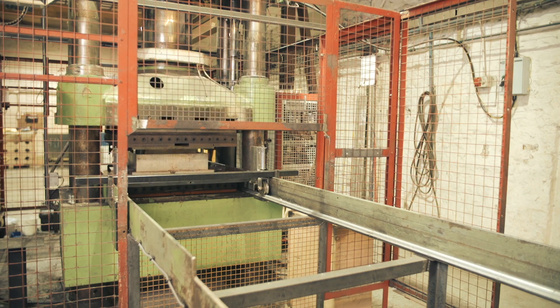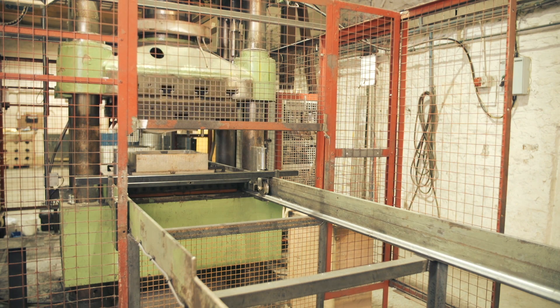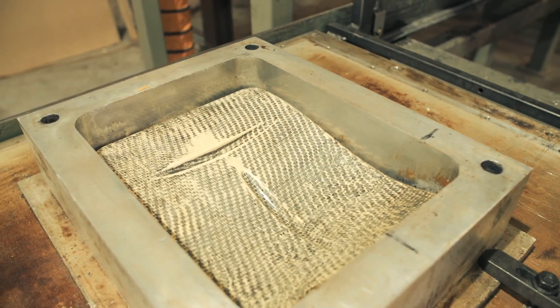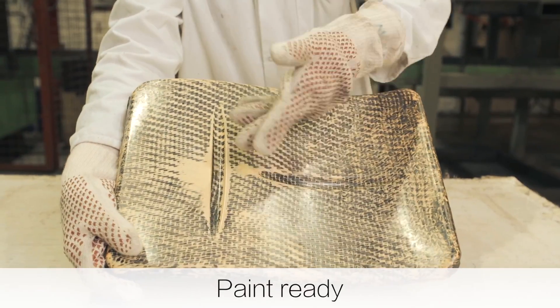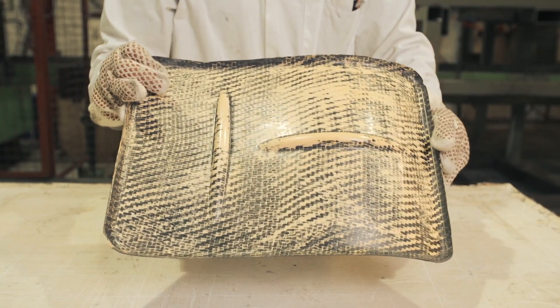So we've now reached the end of the processing cycle and Jason will open the press. As you can see, the surface of the moulding is perfect and ready to paint. We at FTI talk to a lot of companies whose phenolic prepregs occupy moulds for literally hours.